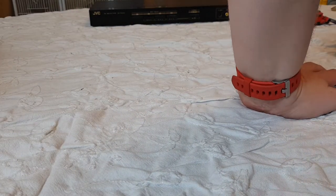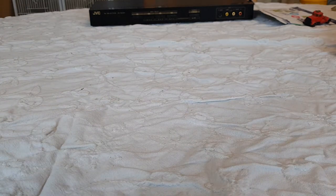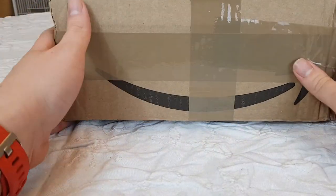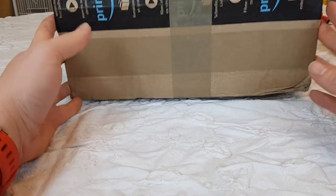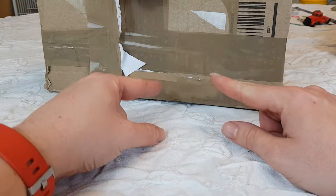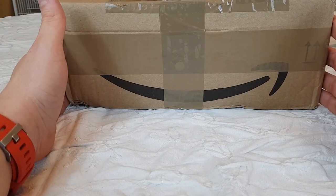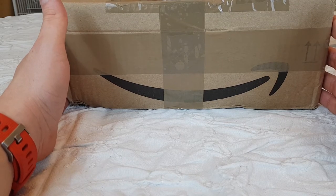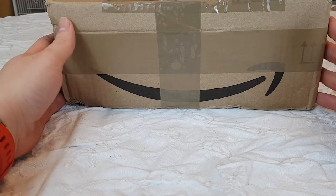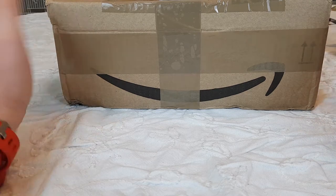He leans across the table to grab a piece of equipment he's going to need later on. Spooky, but it's still a blind box opening. I've got a box here — it's an Amazon box. There's not a return address on it that I can see, and the address has been obscured. What I have here is an eBay job lot of train stuff — Hornby, Lima, I don't actually know.